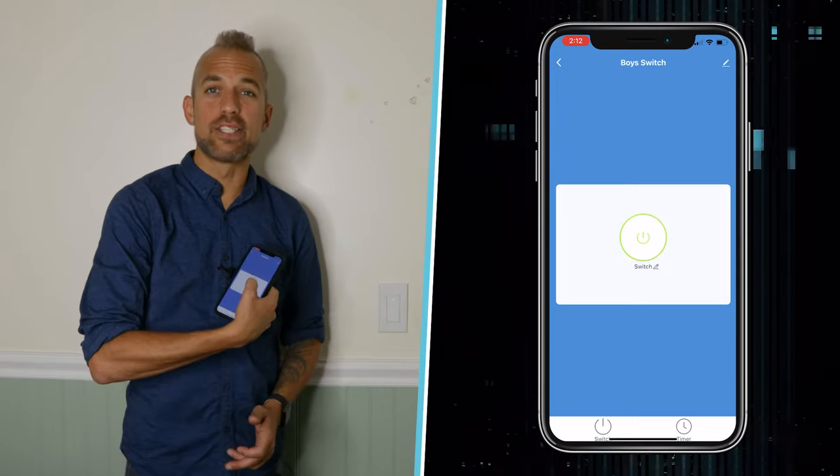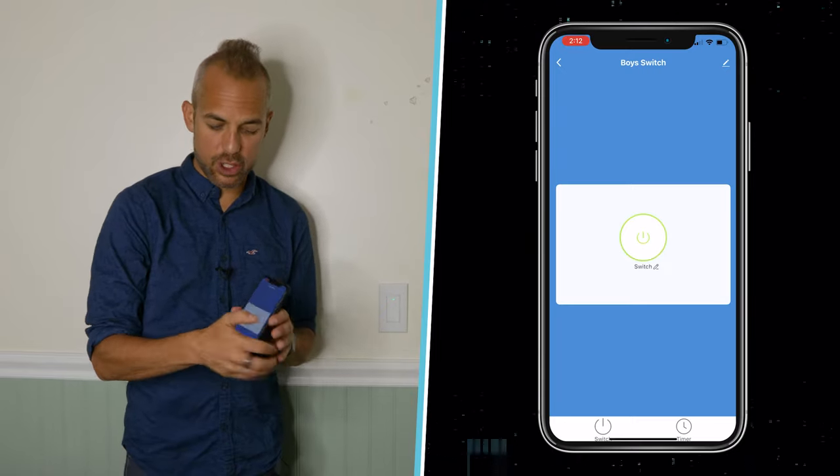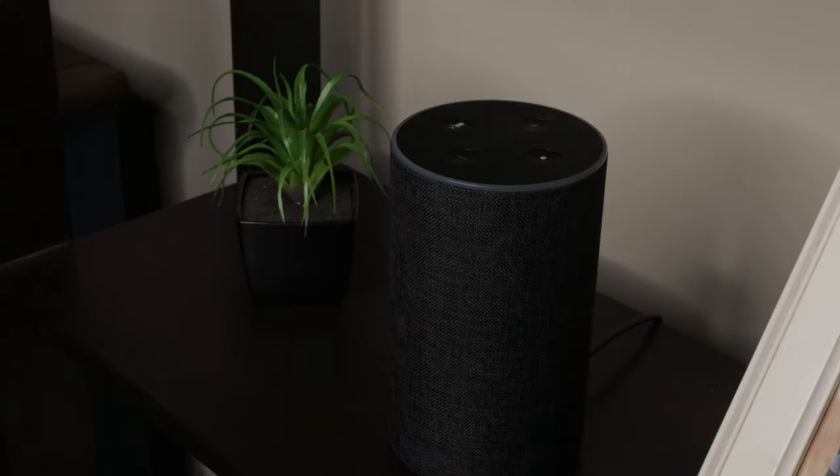And now my device is working again. So I can press the switch here and everything's working again. Let's give it a quick test. Alexa, turn voice switch off. Great.